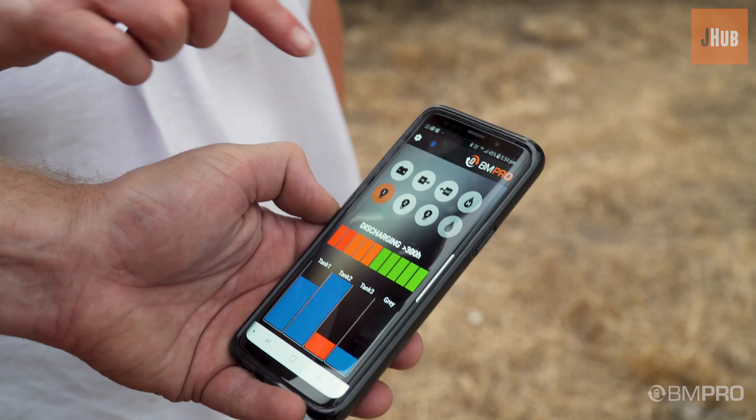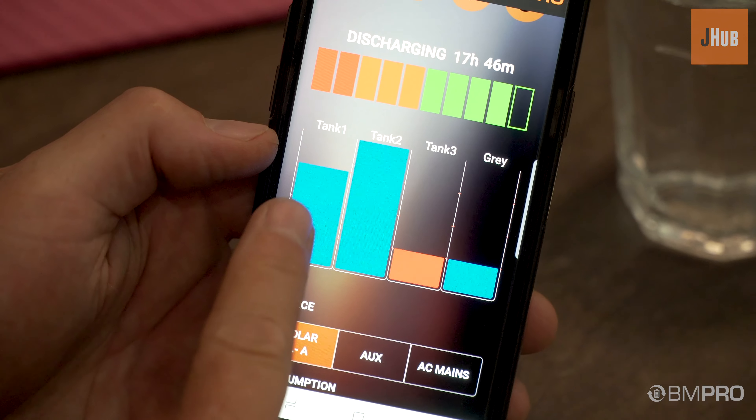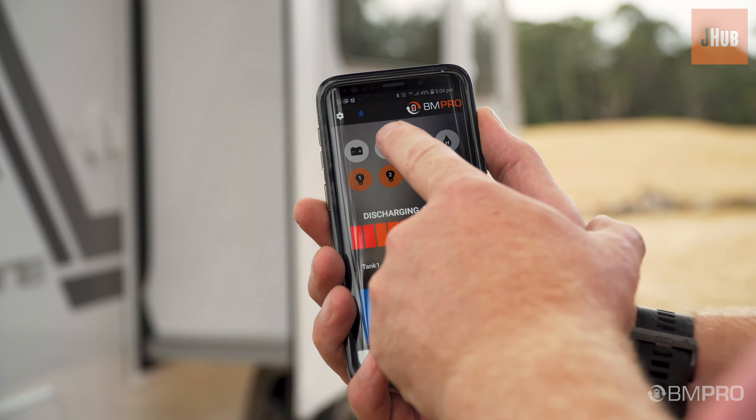With the J-Hub you can control your van features such as zoned lighting, water pump or water heater controls, and your slide out.